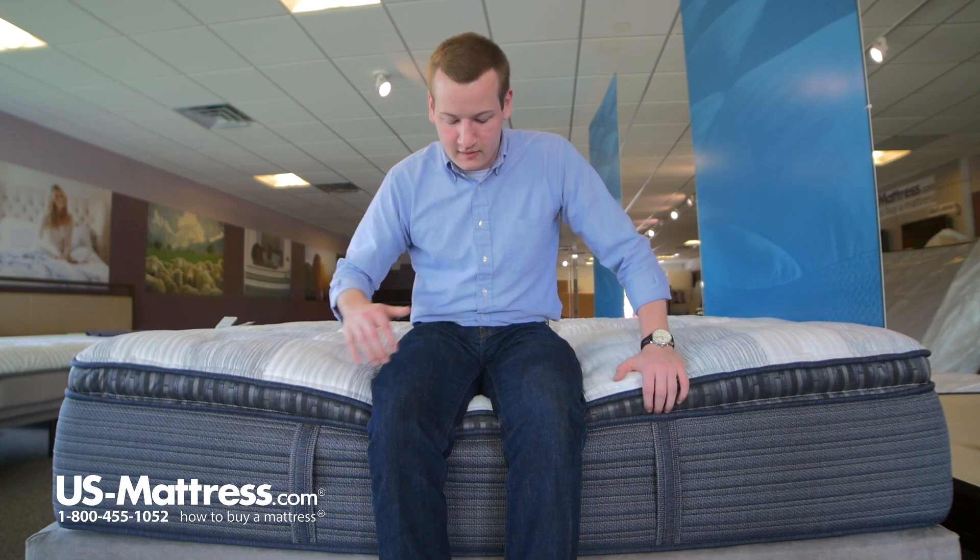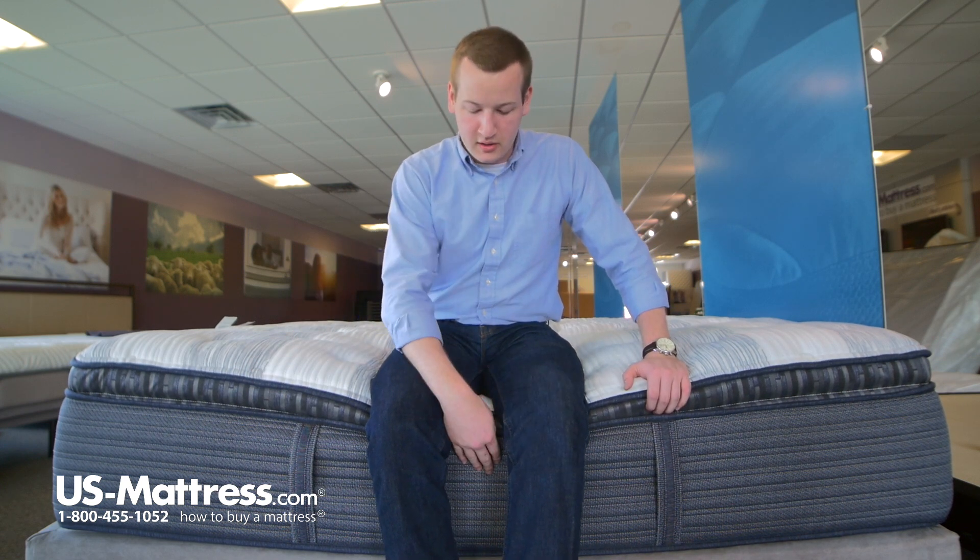You can see that the pillow top is kind of compressing under my weight, but underneath that the foam encased edge is staying strong. So it provides a good seating edge if you want to put your socks and shoes on on the side of your bed or use the side of the bed for any kind of seating.